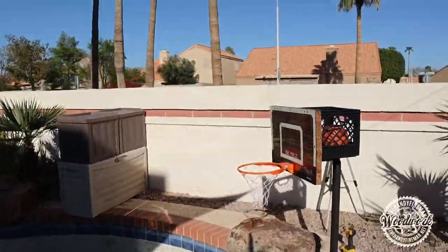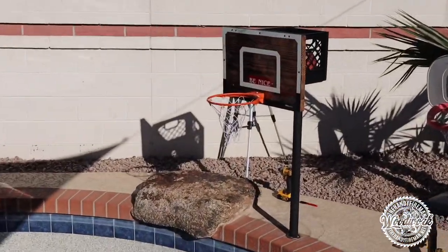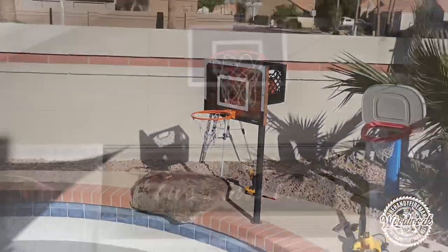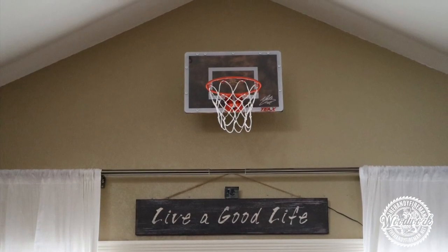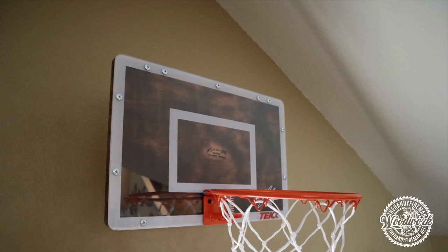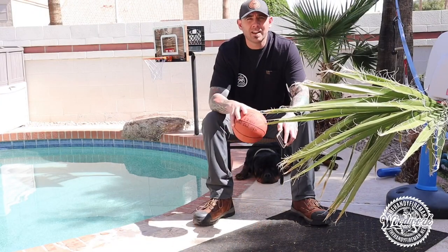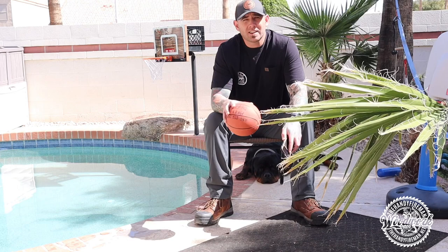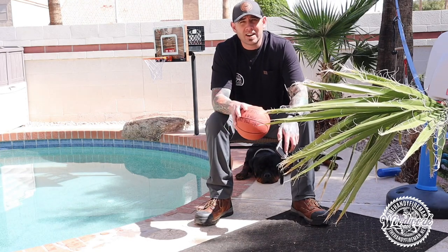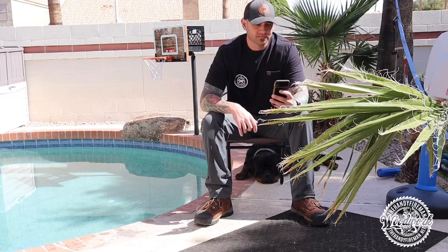Final step — stand back and admire your work, go grab some swim shorts, and get in the pool! Since we ended up building two basketball hoops, we went ahead and hung the other one on the inside. That's it, you're ready to play! Hope you like the video — I'll put all the products I used and the materials list in the link. Have some fun!